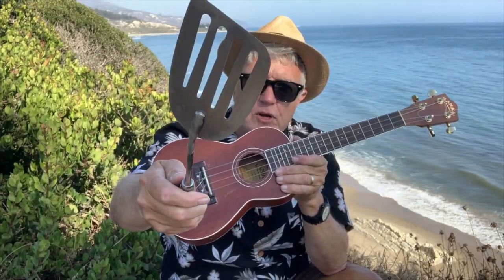Just get your spatula from any kitchen supply store or barbecue supply store. And keep on ukin'. Please subscribe.